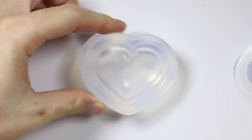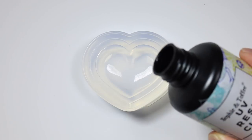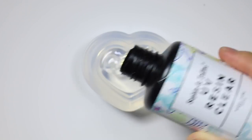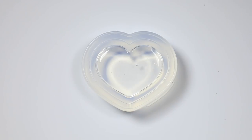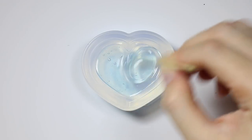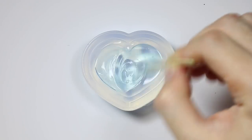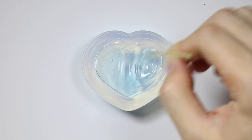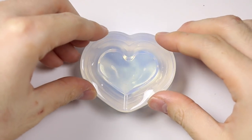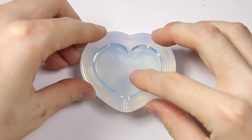For the first part, for the resin heart shaker, I'm taking my resin mold and I'm filling it up with UV resin. I'm mixing some light blue craft pigment into it to give it that glassy light blue look that the light parts have. Then I'm putting on the cap and I'm curing the resin in some UV light.